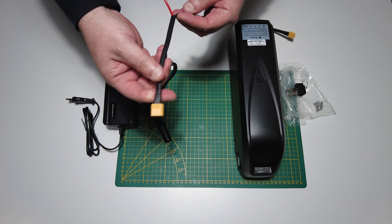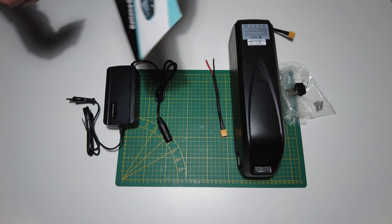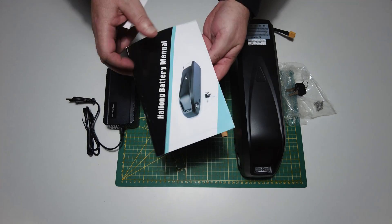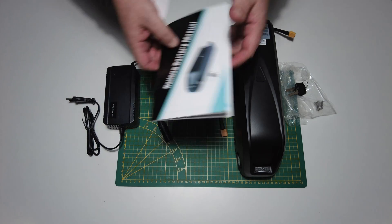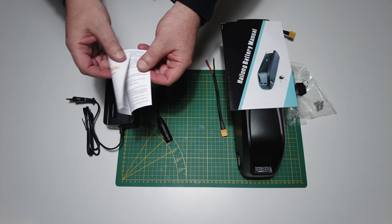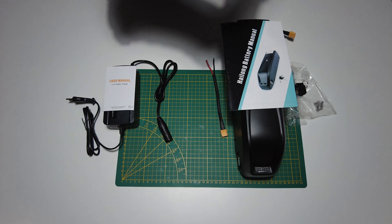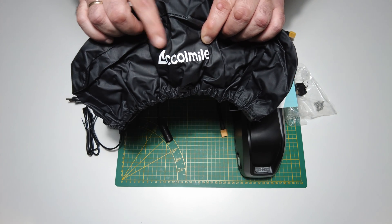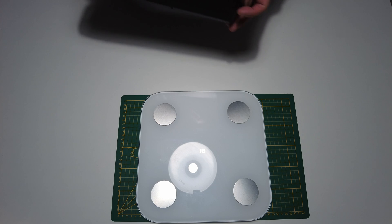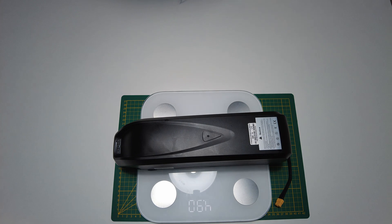There is also an extension cable for the battery, also with an XT60 connector. The box includes two different manuals: the first is for the battery in English, and the second is a user manual for the charger. The last item in the battery box is a battery rain cover with the company logo. Let's check the weight of the battery — it is 4.9 kilos.